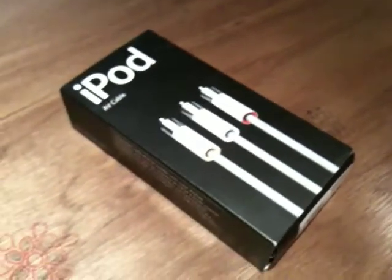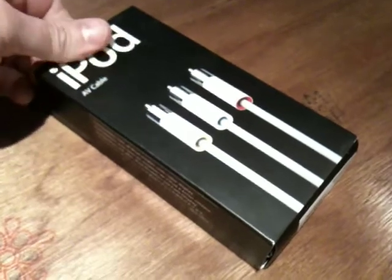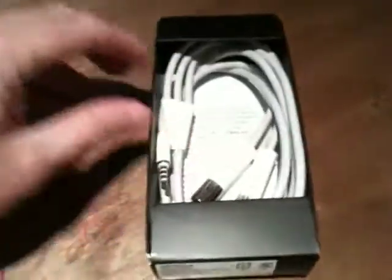Here you can see I have an iPod AV cable. Basically this item is in perfect shape. I think I've used it once thinking that it was going to come in real handy, and it did not. So hopefully this is something that you can use.